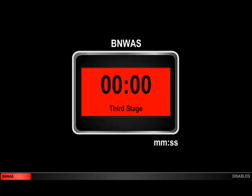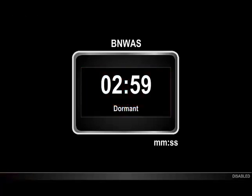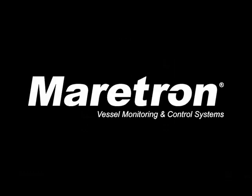After another 90 seconds, we enter the third stage remote audible alarm stage, and the third annunciator — perhaps in the crew's quarters — begins sounding in addition to the other two annunciators already sounding. If we touch the screen at this point, we reset the system back to the start of the dormant stage, and the entire process repeats itself. This concludes the video describing the operation of the Bridge Navigational Watch Alert System in the N2KVUE Vessel Monitoring and Control System.